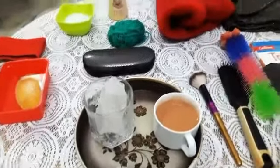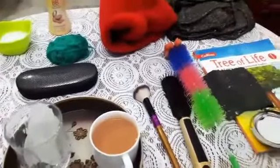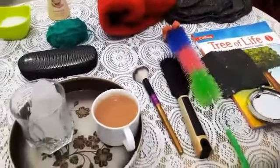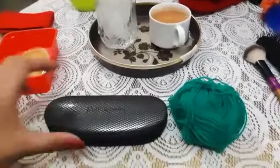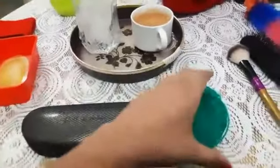Dear children, today we are going to learn about sense of touch by exploring different textures. So children, first we will start with hard and soft.